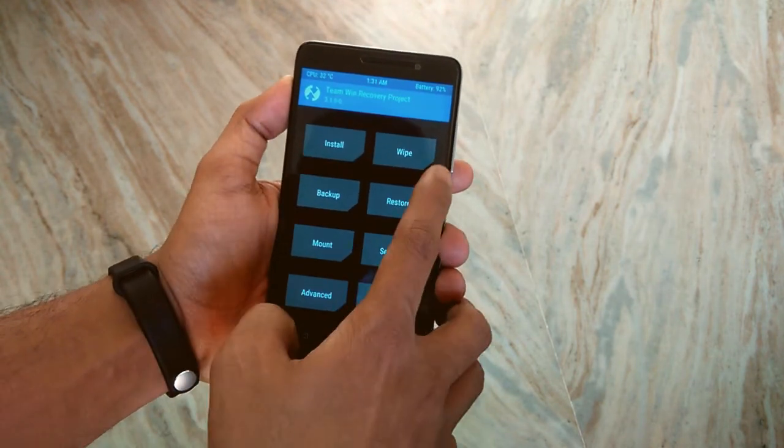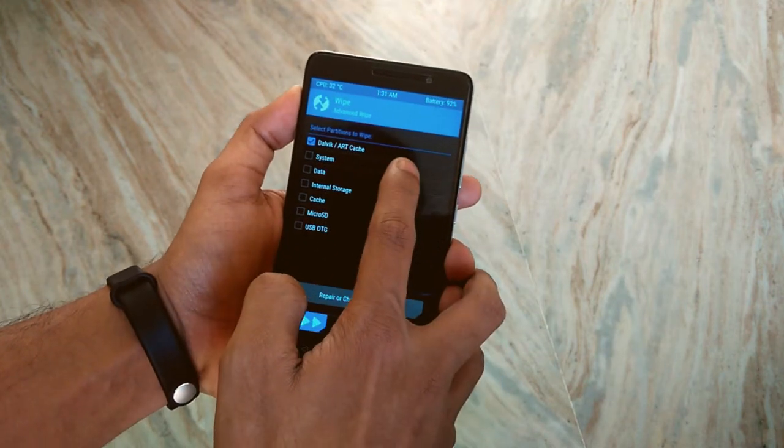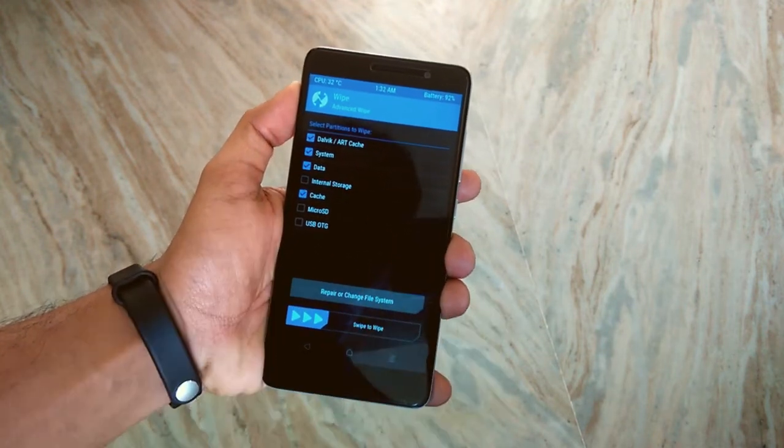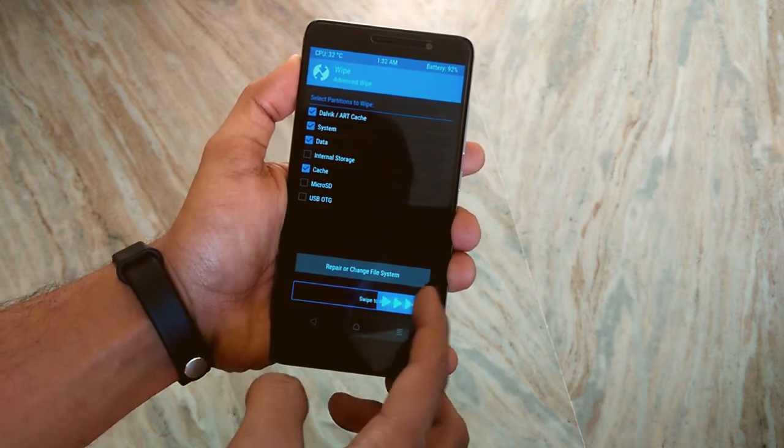When you are in TWRP Recovery, go to Wipe and select Advanced Wipe. Now select Cache, Dalvik Cache, System, and Data. Now swipe to wipe.